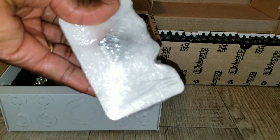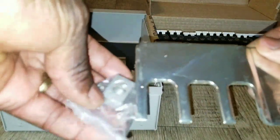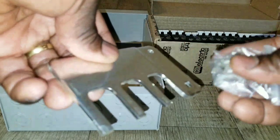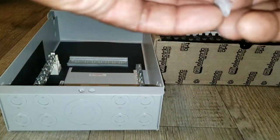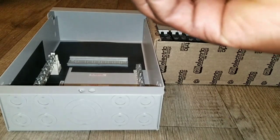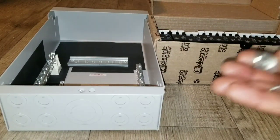All right guys, this is the blade — the bus bar blade I'm talking about. That's the nut that goes right here on this hold, and it sticks right there. Let me take it out and show you exactly what I'm talking about and how you go about installing a Midnight Solar MNPV6-250.